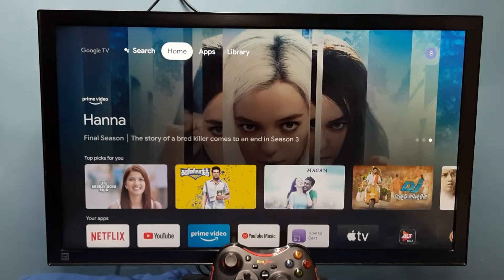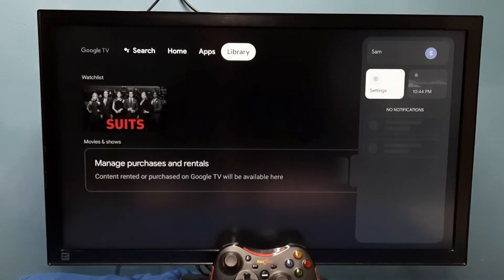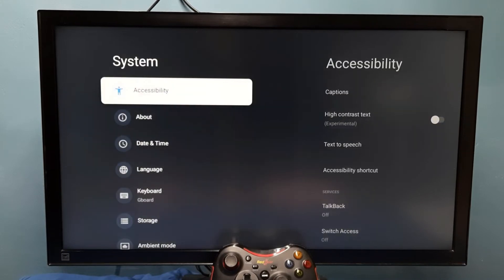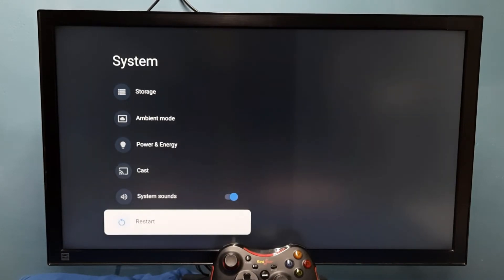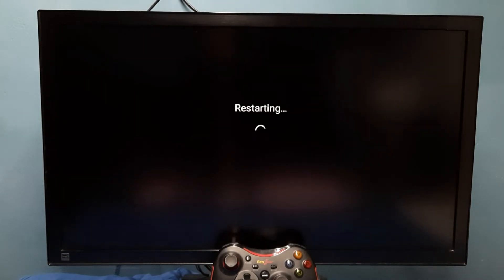Hi friends, this video shows how to start into safe mode. Go to Settings, then select System, then go down and select Restart. On restart, we need to press and hold the Select or OK button on the remote. Press and hold the OK button on the remote, then we would get the reboot to safe mode option. Select it, so now it's restarting — please wait.